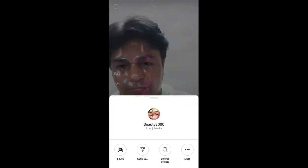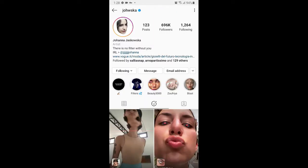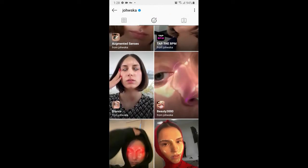To get the filter, visit the creator profile. Johanna is the creator of this filter — you can follow her to unlock all her filters to your camera tray. Check her filter gallery, and this is the filter: Beauty 3000.